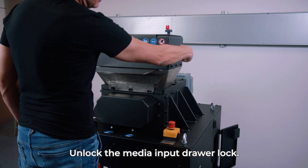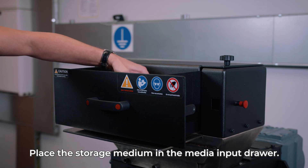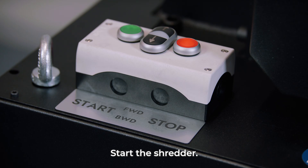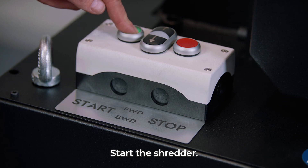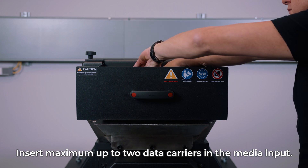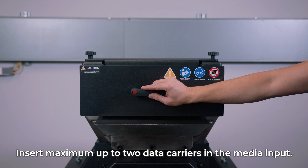Unlock the media input drawer lock. Place the storage medium in the media input drawer and close it. Start the shredder by pressing the start button. Note that you can insert a maximum of two data carriers in the media input at the same time.